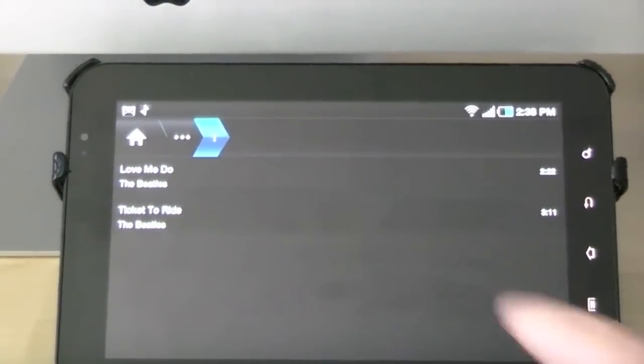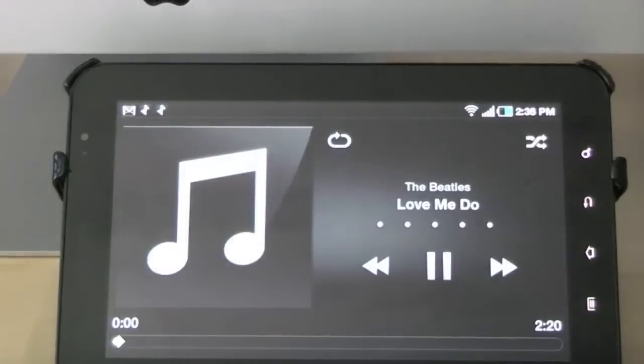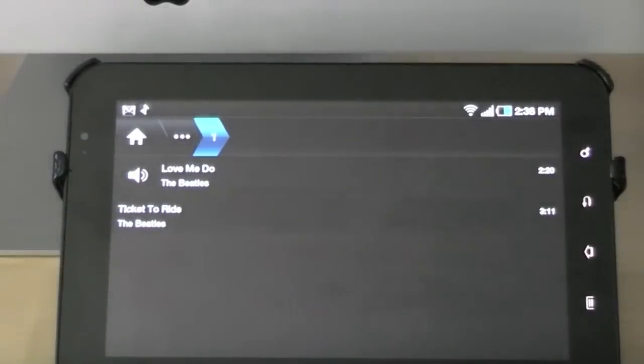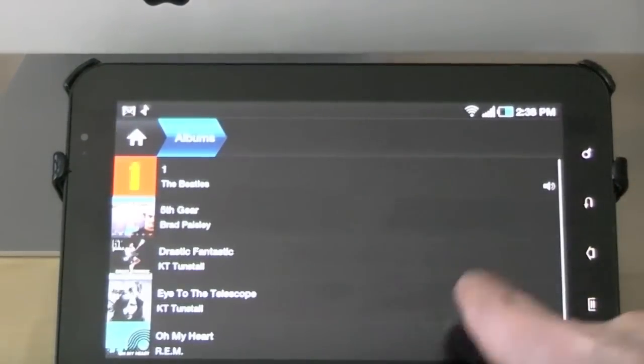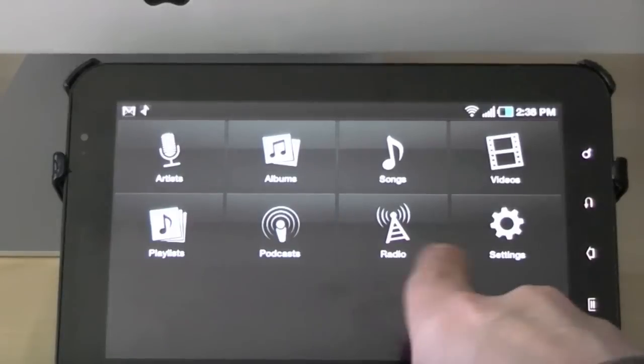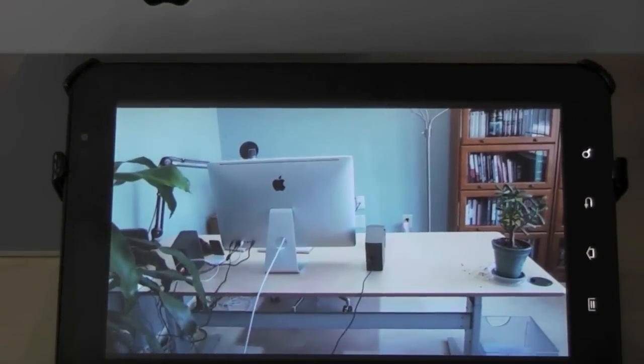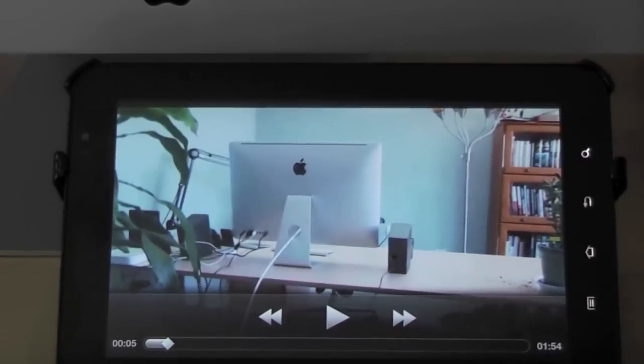There we go. So if I wanted to play one, I can obviously do that right here right now, but I won't, because next I want to show you some streaming of that music, as well as some pictures, and also a video that I took of my new sit-stand desk. Here it is on the small screen, and I will show it to you on the big screen in a second.